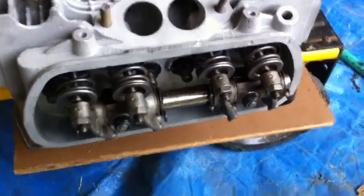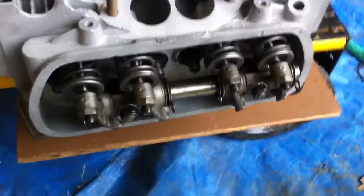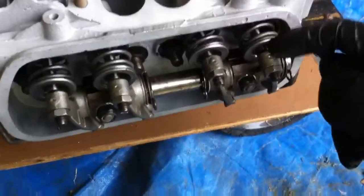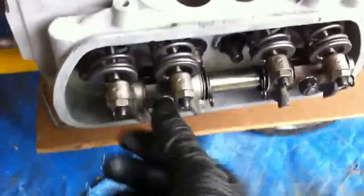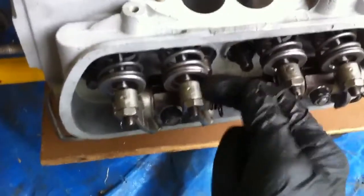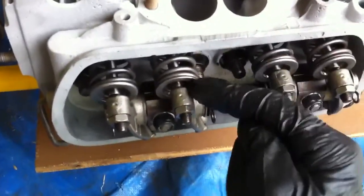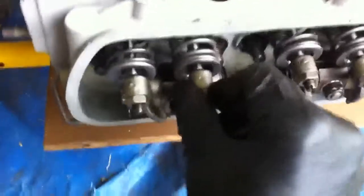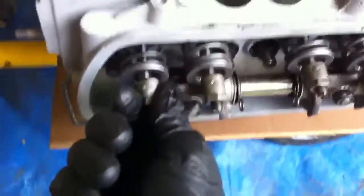Rocker arms are in place and gapped. By gap, you have to set the clearance between the rocker arm and where it pushes on the top of the valve stem right in here. You can hear a little click — that's the little clearance. It's about six thousandths of an inch.